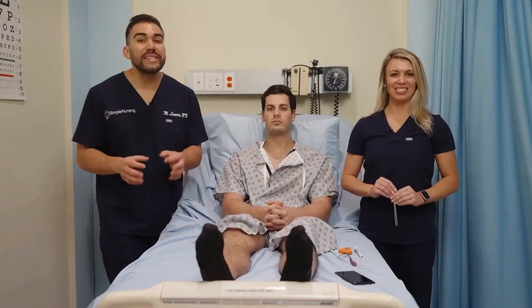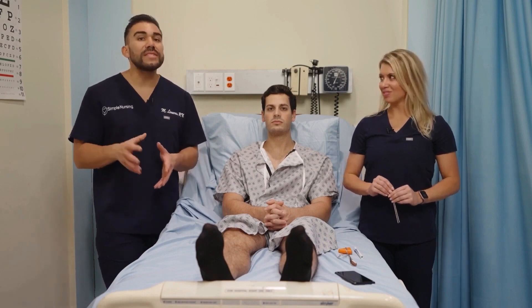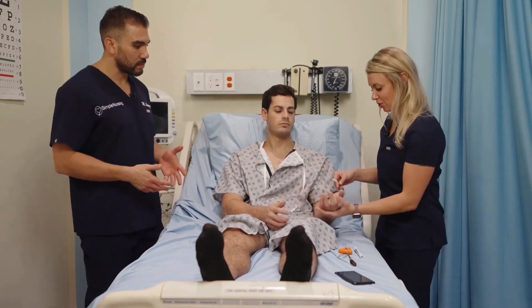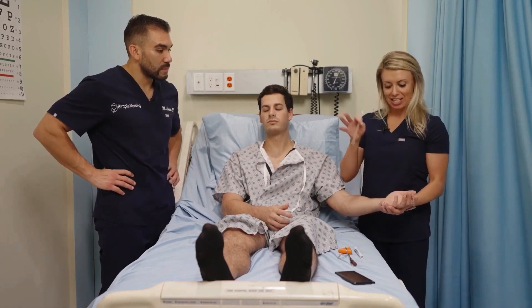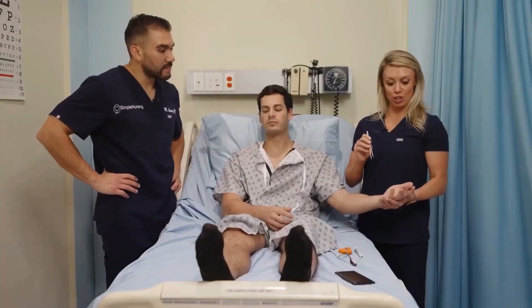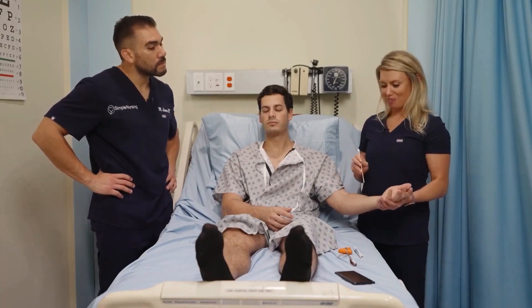Now moving on to two-point discrimination. This is where we touch with two points at the same time and ask the client to identify if it feels like one point or two points. Fingers have a lot more nerve endings, so we typically feel more than the arm. So can you show us how this looks? Absolutely. I'm going to have the patient close their eyes and do this test twice — once on their arm and once on their hand. Because there's more nerve sensation in the fingers and hands, the client should be able to better distinguish two points from one on their hand than on their arm.